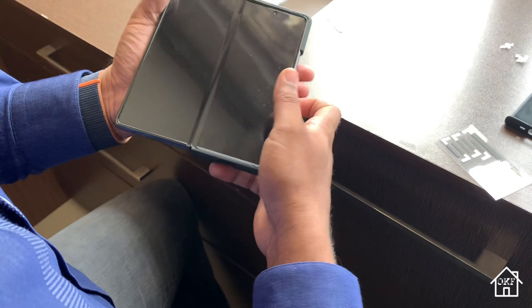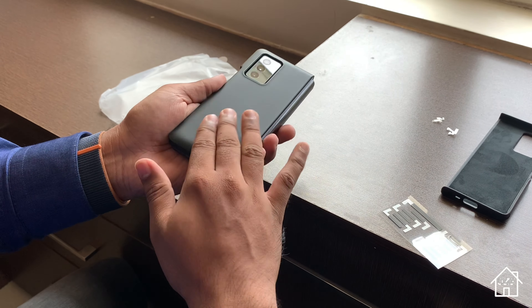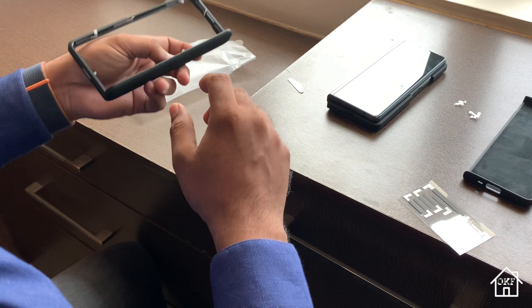The case itself is pretty sturdy and pretty thick, so it will give good protection to the phone.